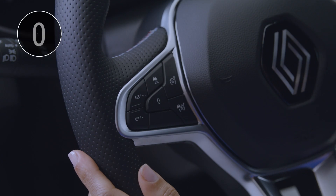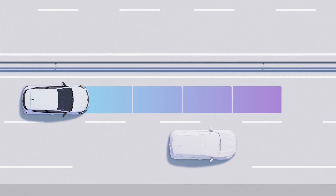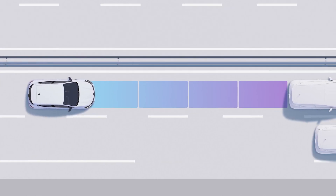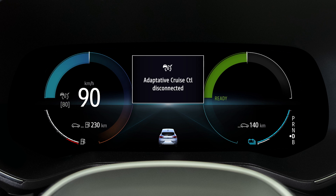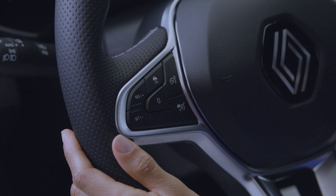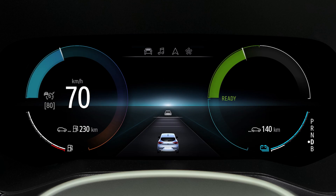The system can be put on standby by pressing the brake pedal or pressing this switch. The cruising speed and the following distance are then stored. The indicator light appears in grey on the instrument panel, accompanied by the message Adaptive Cruise Control Disconnected. Just press this switch to reactivate the system — the last settings that were saved are then restored.